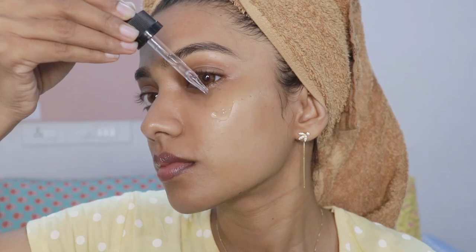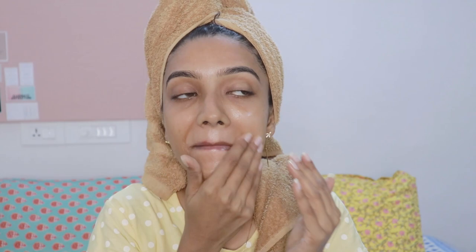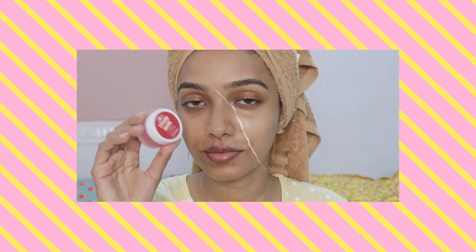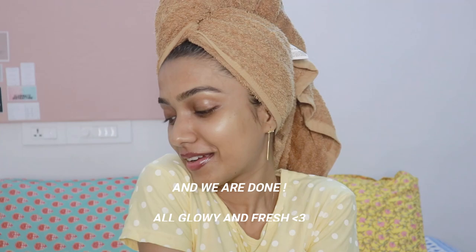The Nature Trails Eye Serum is what I'm using next — it has vitamin C, caffeine, and a lot of other amazing ingredients. Squalane is a perfect oil that you can use in any skin condition or skin type because it's very soothing. Since I've shaved my face today, I'm only using squalane and no moisturizer — this one is from the brand Dermaco. I'm using the same lip balm again from Plum to hydrate my lips and give me that beautiful tint.